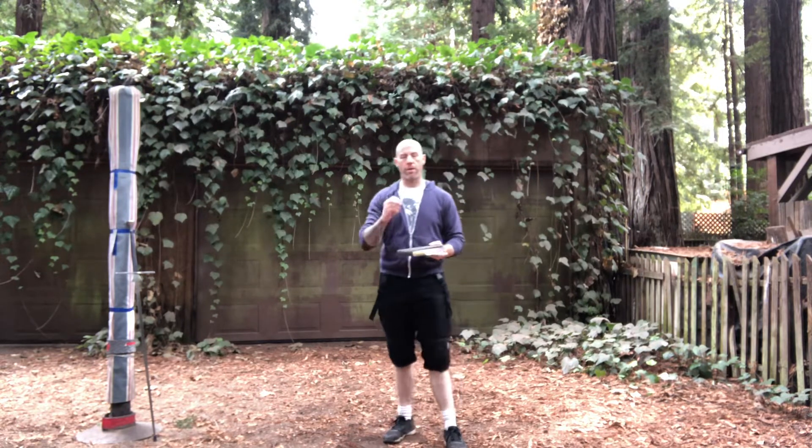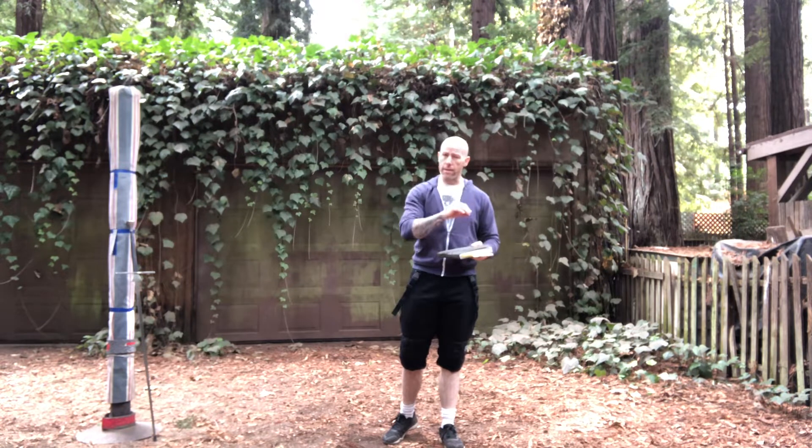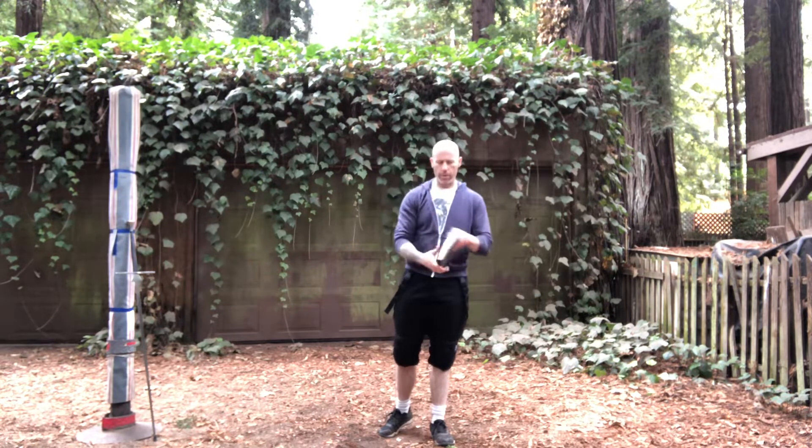This is the last video in the series on the plays from the unicorn. This one, like I said last week, is a little different in that it breaks the pattern, although the motion should feel very familiar. Let me read it to you and then we'll talk about it.